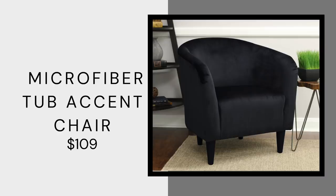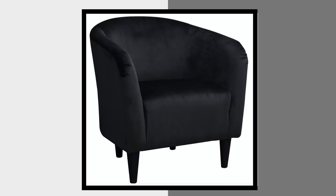Barrel chairs are in — you guys know I've been saying this — and this Mainstays tub chair is only $109. It comes in so many colors: black, navy, red, and many others. It's a really nice accent chair and you really can't read the price of $109, because most chairs of this style at other stores are running you $400 to $500. It is velvet, which a lot of these chairs are, and it could really work in any design style — you just have to pick your color carefully.